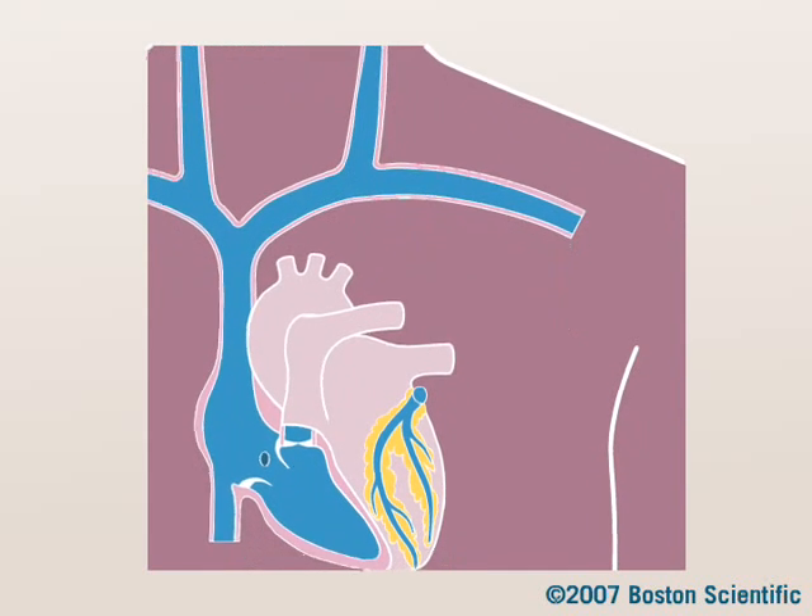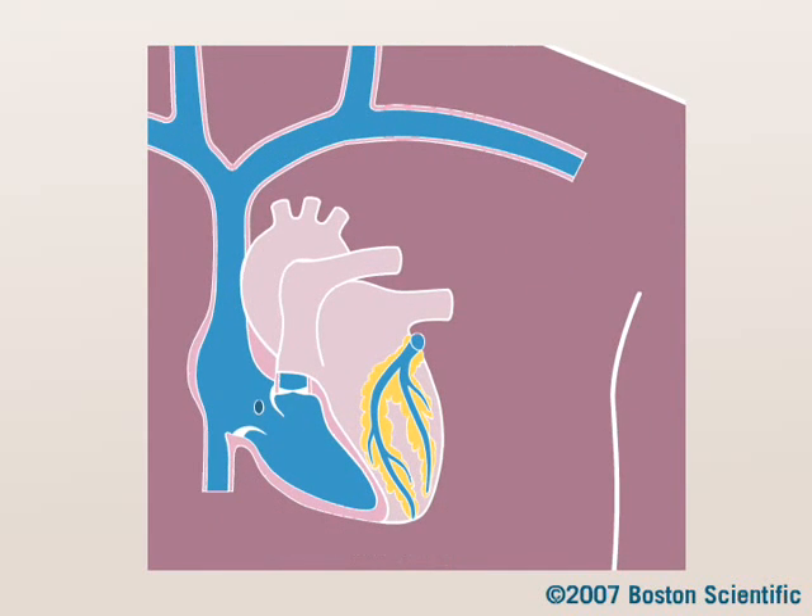An implantable cardioverter defibrillator, or ICD, treats ventricular tachycardia and ventricular fibrillation. An ICD implant is a procedure that requires local numbing. General anesthesia is usually not needed.